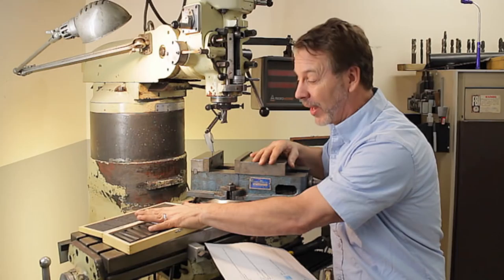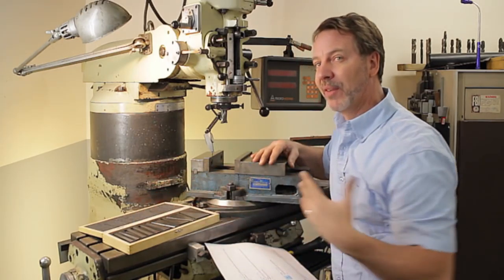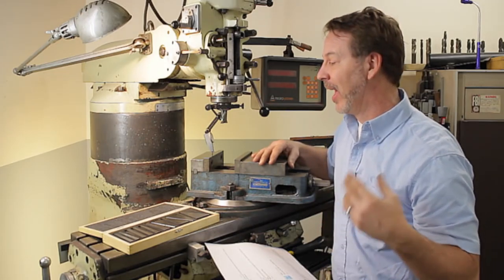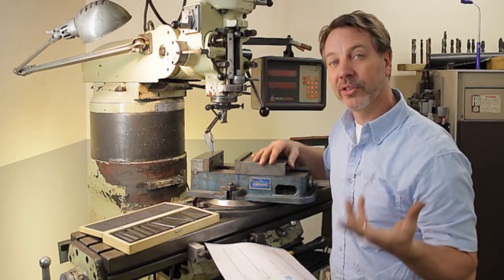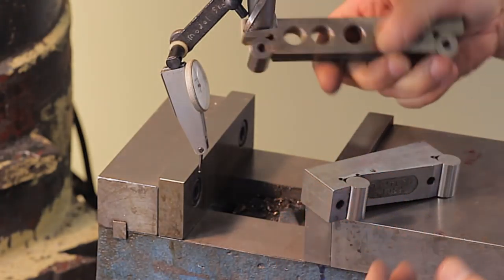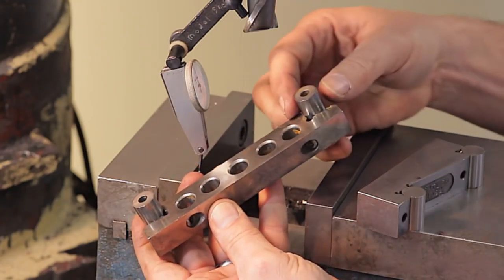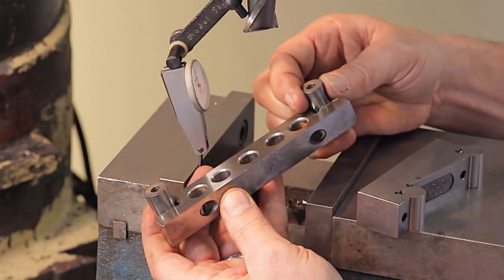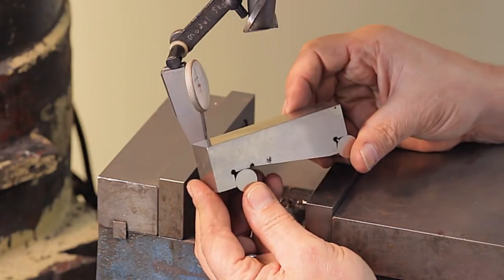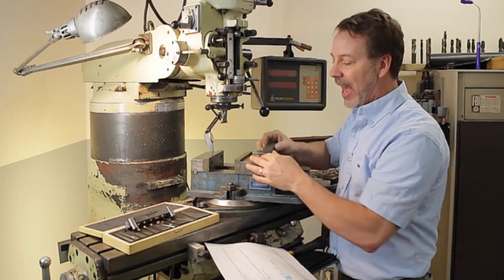Another great question was from Kurt Douglas — name sounds familiar. He wanted to know, what if you don't have a set of angle blocks? The great thing is angle blocks are pretty affordable — I think they're about 30 bucks. So you can buy them, but if you're in a pinch and you don't want to have to get them mailed overnight, another way to do it is with sine bars.